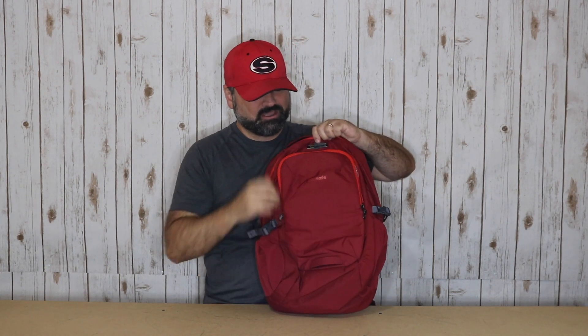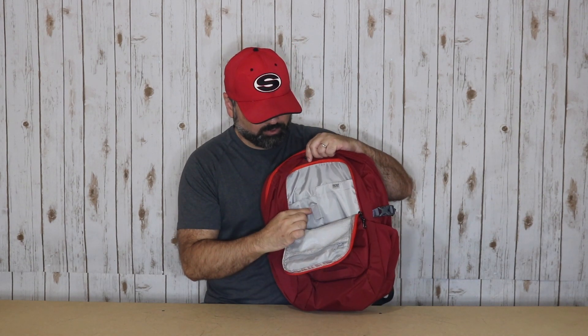Next we'll take a quick look inside the bag. Starting with the smaller front pocket — you do have the dual zippers, and when you unzip, you're going to see some pretty nice space inside. It gives you the ability to organize some of your items: a small mesh pocket, and it comes with an RFID-protected pocket as well. There's also a place to put a pen or pencil and then a smaller pocket.